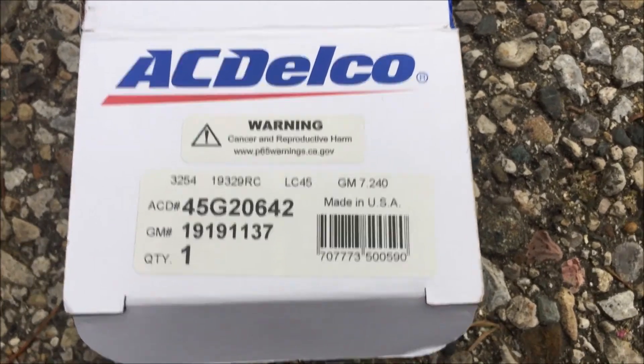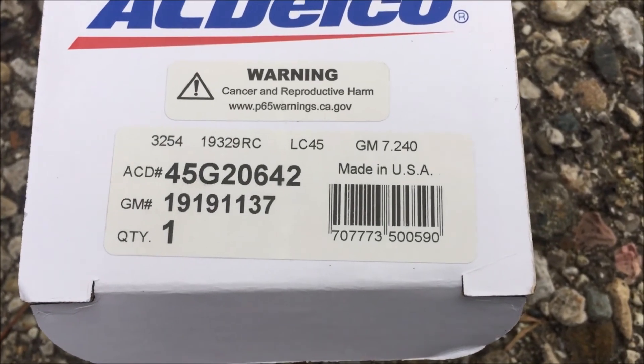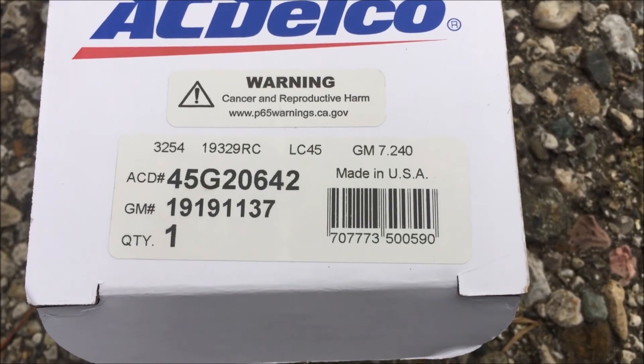Including filming, that job took me 17 minutes. Once again, here's the part number I used for a 2001 Chevy Suburban 1500 four-wheel drive. I hope this helped you out. Have a good day.